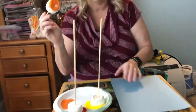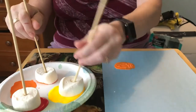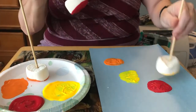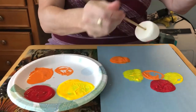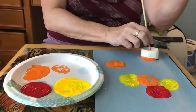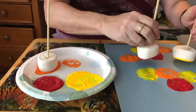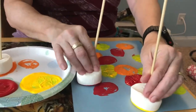Then you just get the paint on it. This one's not right — I pushed it too far down. And we start making prints with the marshmallows. You can overlap them a little bit if you want, or you can just make them separate. But you can do it any way you like. And now we're painting with marshmallows.